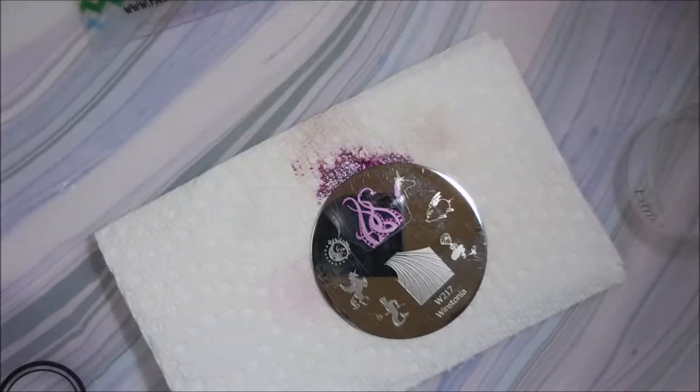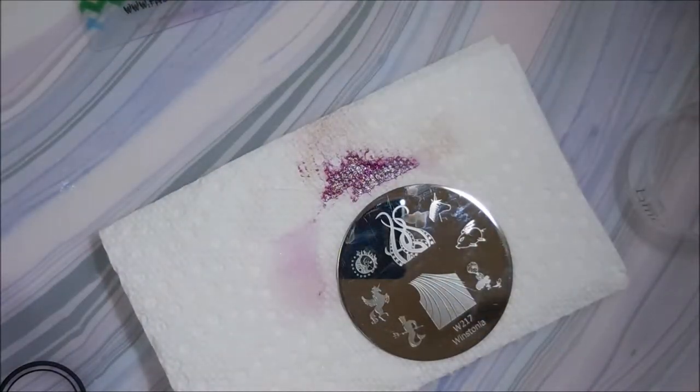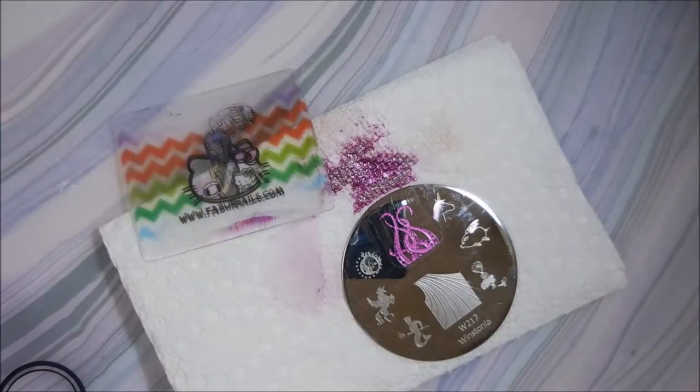Kind of a discreet mani — not too much bling, not too much in your face. Just something a little more subtle. Wanted to make sure to be able to leave plenty of room for that Celebrate Everything to shine a little bit. It's a beautiful polish.